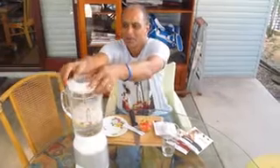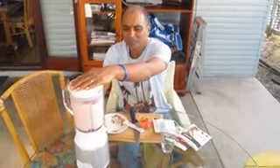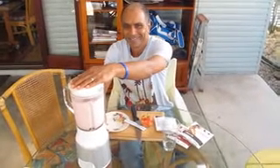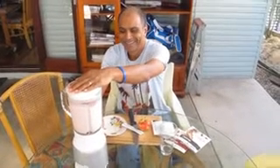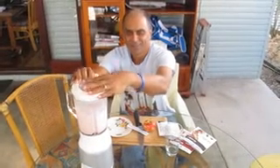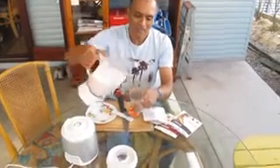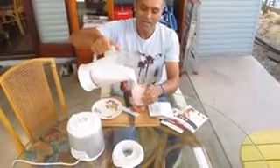Now I'm going to put the lid on and fix it in place. And my breakfast is ready. All I do is take it out and pour it into a nice tall glass like this.